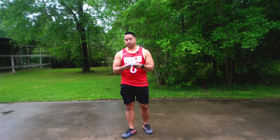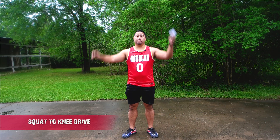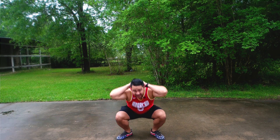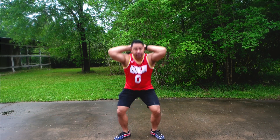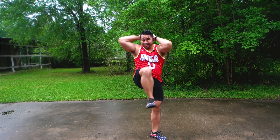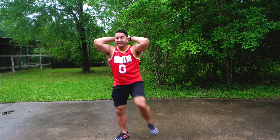Let me show you the moves first. First, we're going to do the squat to knee drive — you're going to put your hands behind your head, then you're going to squat and then bring your knee to the other elbow. Squat, bring your knee to the other elbow. And we're going to do that 10 times.